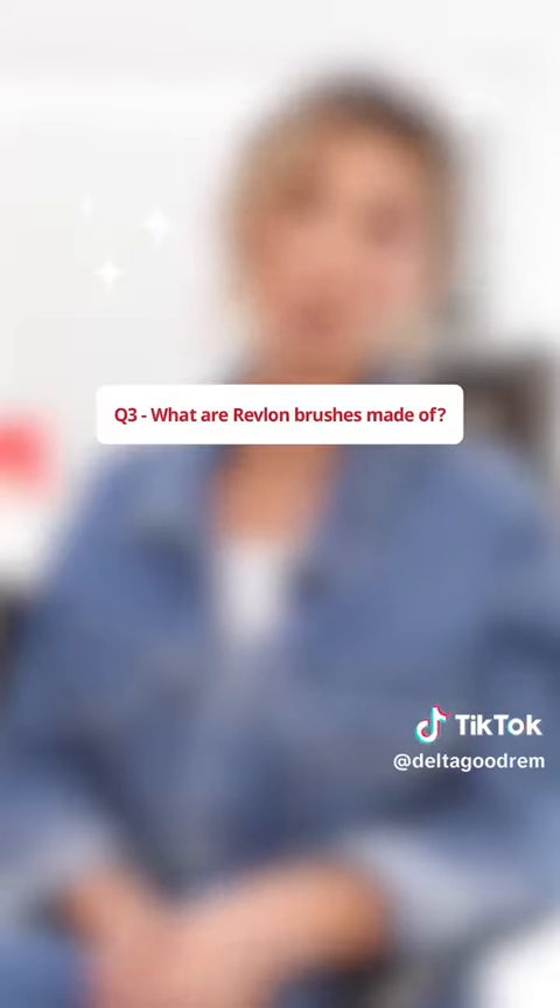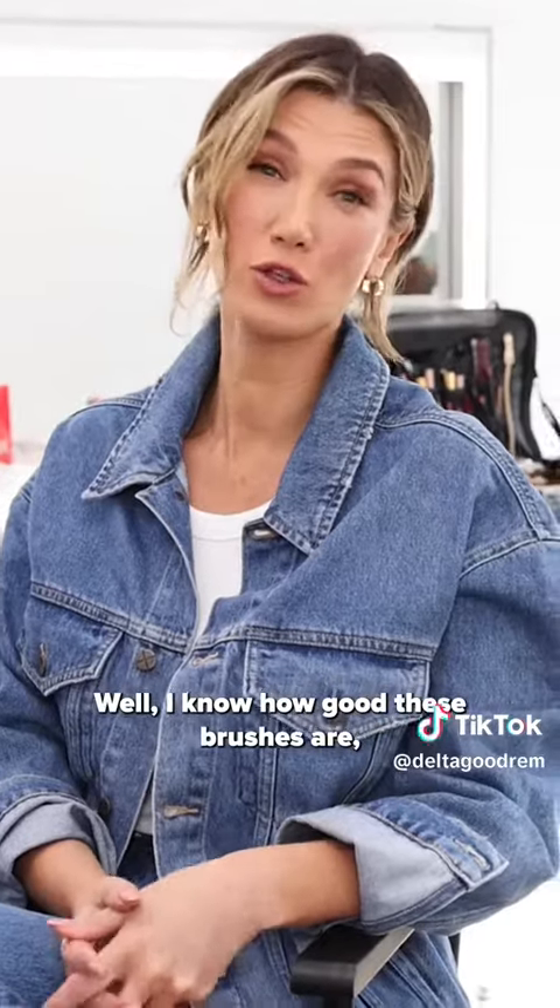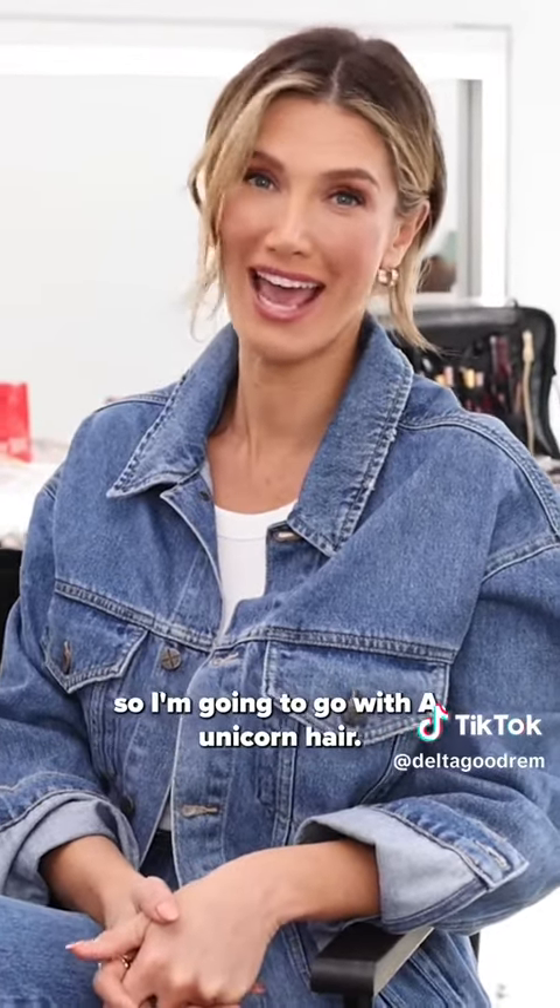What are Revlon brushes made of? Unicorn hair, vegan-friendly bristles, or gold strings? Well, I know how good these brushes are, so I'm going to go with unicorn hair.